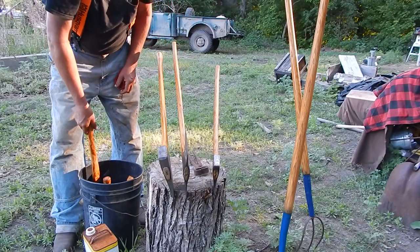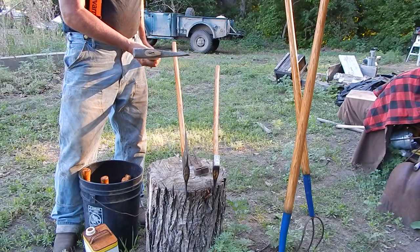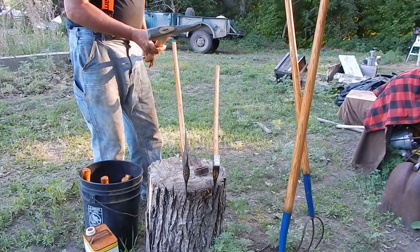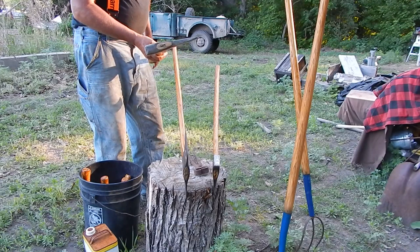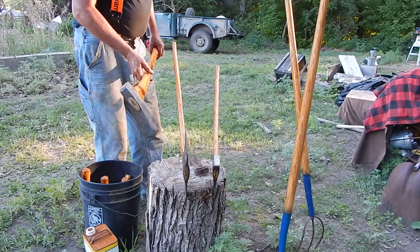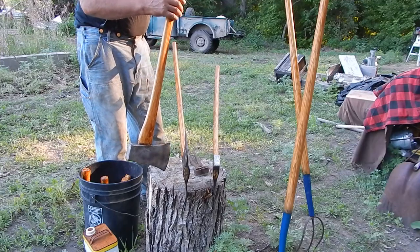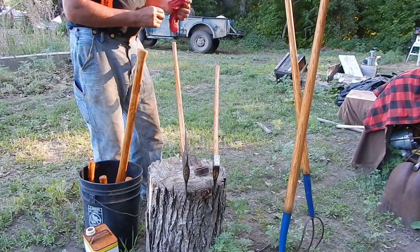I got a couple of little hatchets, and this is the big five-pound Collins. I usually split wood with a maul, but I sometimes split with an axe, and some of the True Temper ones work very well — the True Temper Perfect is an excellent wood splitter. Something to do with the shape of the head, but you've got a lot of momentum with a five-pounder. My mauls are usually five pounds, so maybe I'll give this a try splitting firewood with a nice straight handle on it.